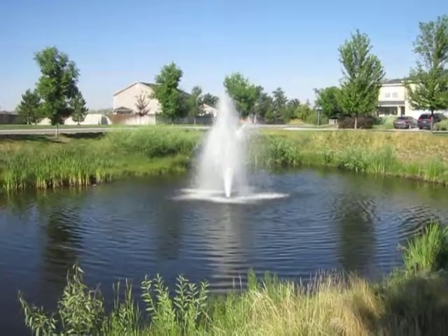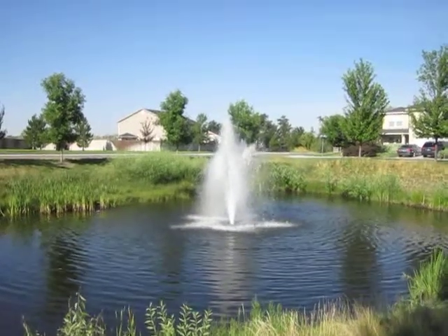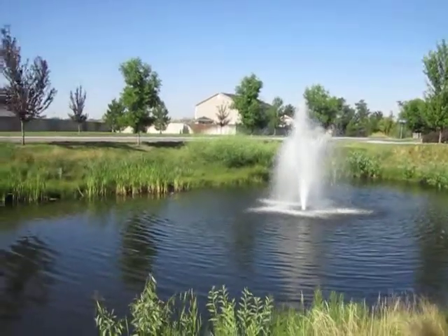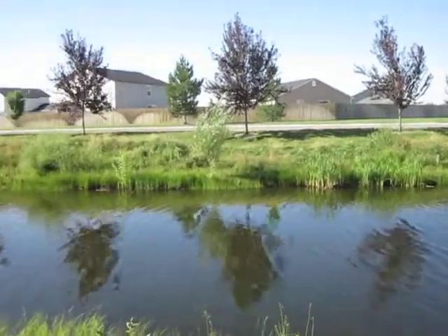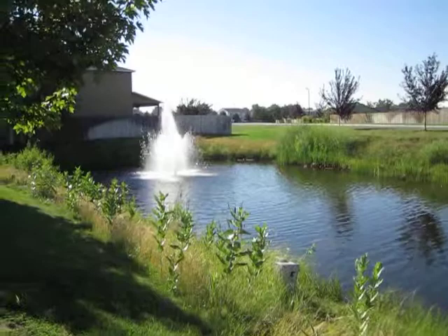I'm done removing the nozzles from the fountains and turning them back on to flush them out. They're moving a ton of water now, and that's the idea — to keep this pond clean and healthy. There's the other one running as well.